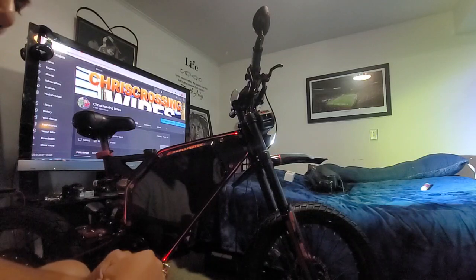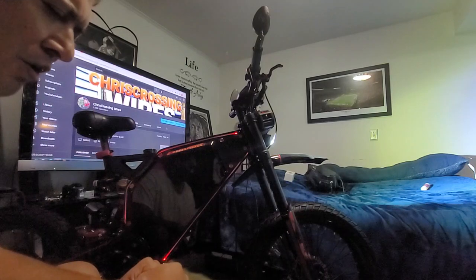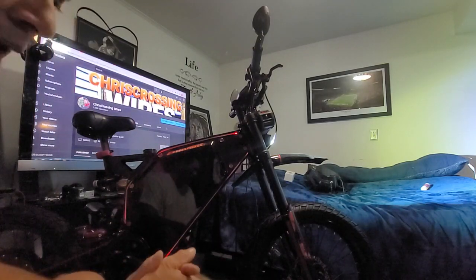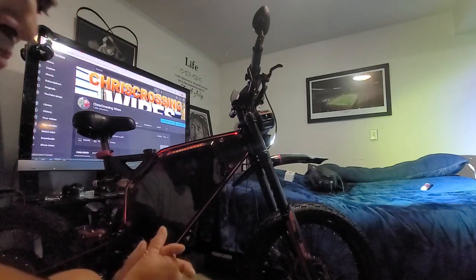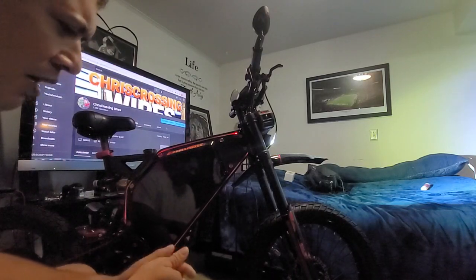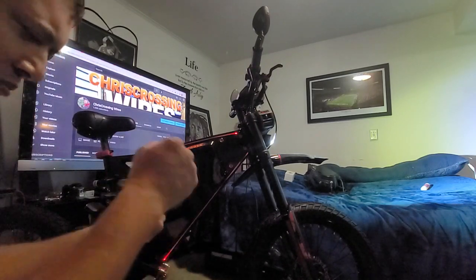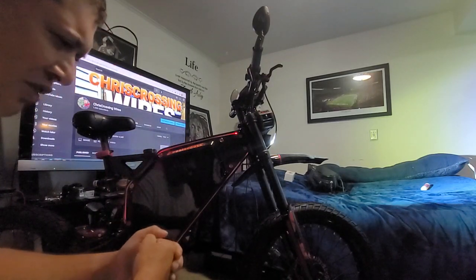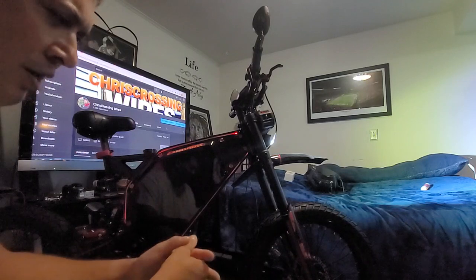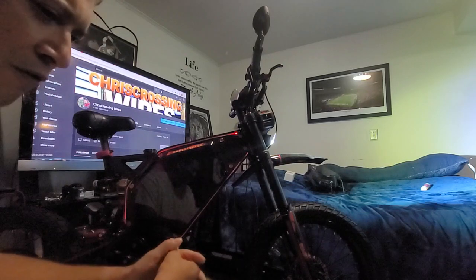And like I said, if you don't have a controller that requires it, there is no need for you to even do that. Now, I'm not trying to scare anybody by saying that if you bypass your BMS your battery is going to blow up — that's not true. However, it does put you in a state where you should monitor things very closely, because you no longer have the safety of your BMS doing that for you.